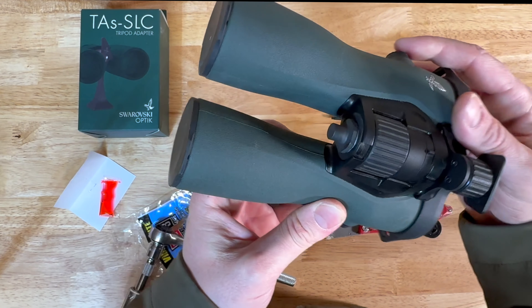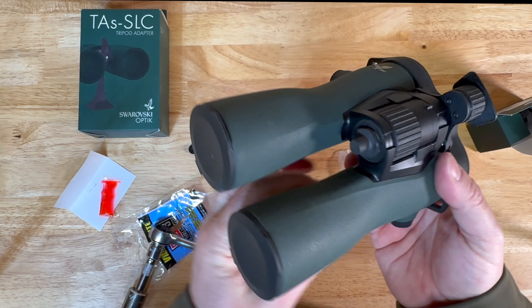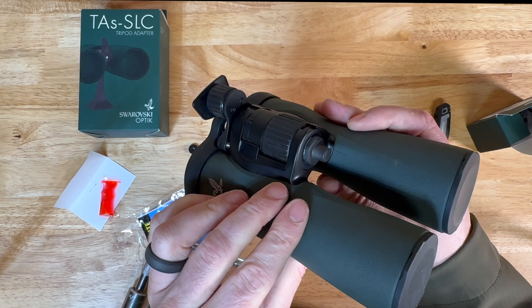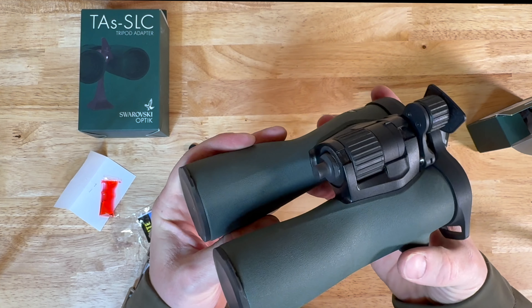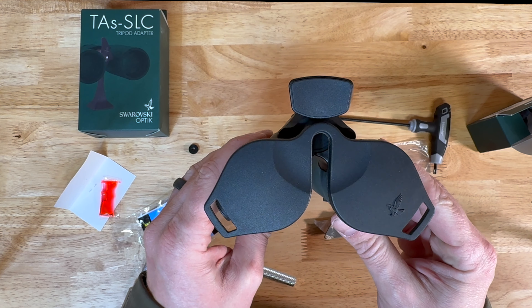The bino stud is installed and we've got the forehead rest on. As you saw, it took less than five minutes. Let's go ahead now and take a look at how it works on the tripod — I'll see you back in a second.